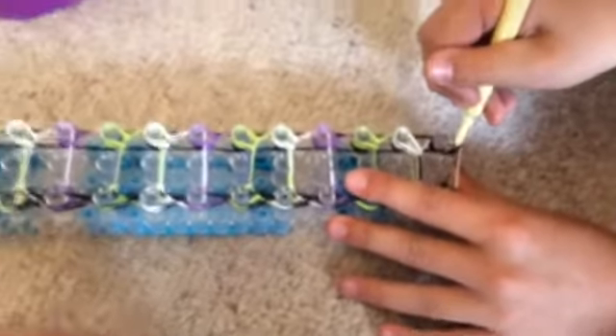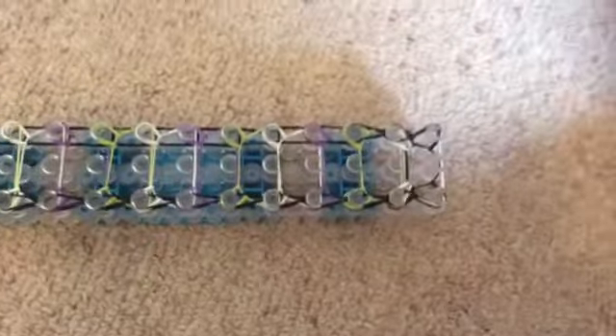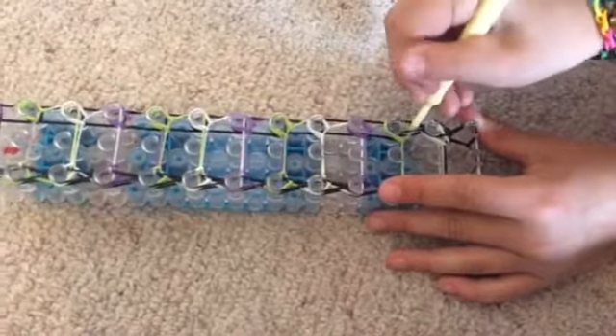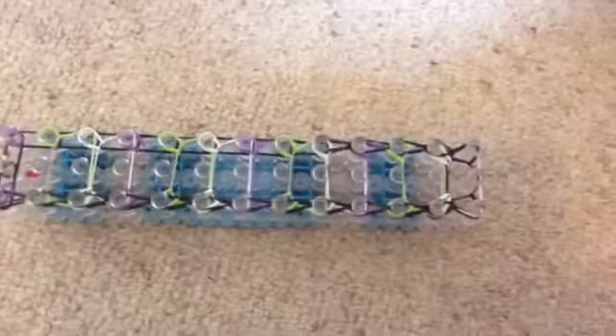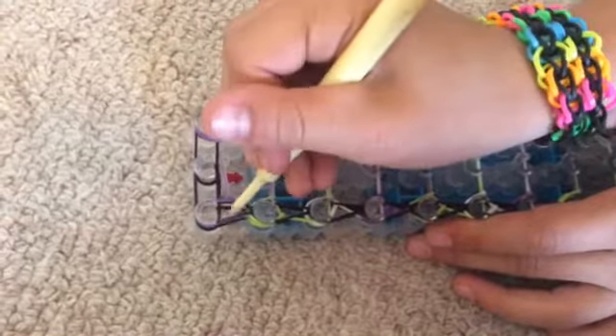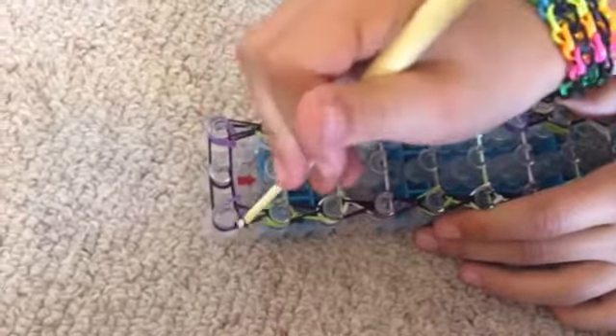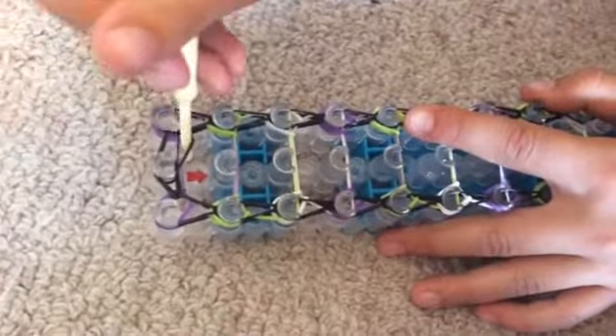Now I'm gonna go back to the beginning and do the same thing — pull it back, get the bottom one and pull it over. Just keep on doing this until the end, and the end here is the same as last time. Now I'm just doing my last peg. Then you're gonna go back to here and go down in the middle, grab the bottom black, and pull it into the middle, then push it down. Then do the same on the other side — grab the bottom black, pull it out, and get it in the middle.